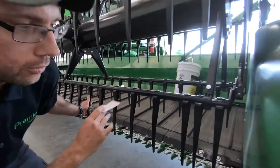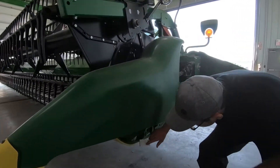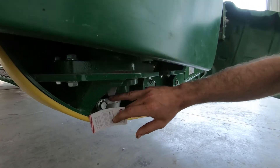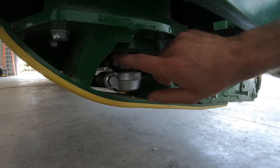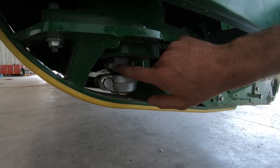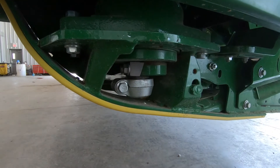Another crucial part is the knife drive alignment, which is done right here. These two 18mm bolts — you loosen them off and adjust the knife head up or down so that the knife travels in between the guards.